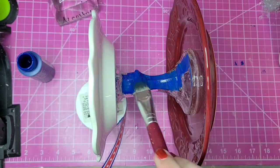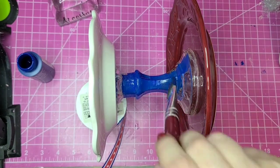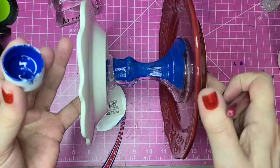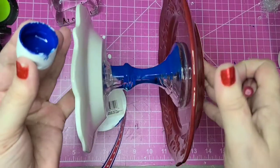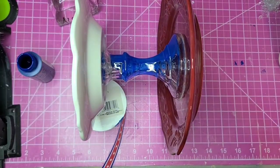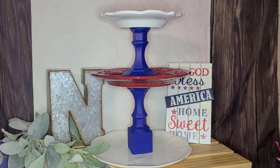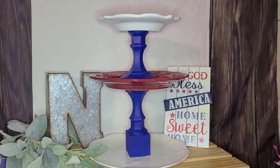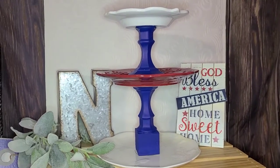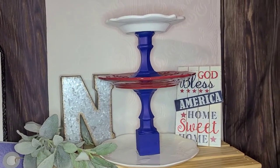To paint the clear candlestick, I just laid it on its side and reached in between those plates with my paintbrush. I didn't bother taping it off because acrylic paint comes off dishes and glass pieces fairly easily with just water on a cloth or some alcohol. Here's how it looks with everything painted and glued together — my Americana patriotic tiered tray.